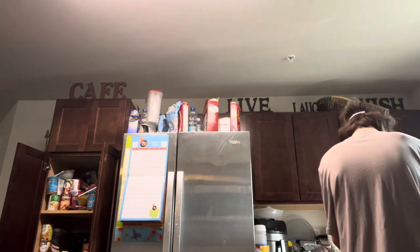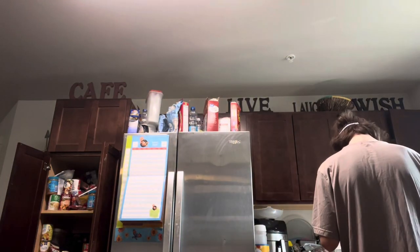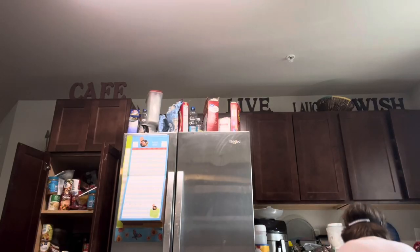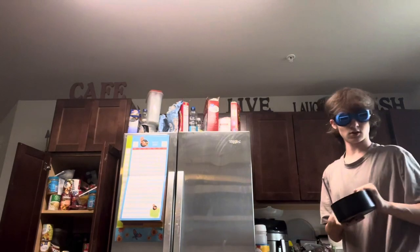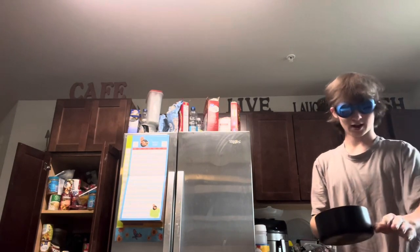Today on the menu we have grilled cheese and mac and cheese, so let's get into it. Disclaimer: don't do this. This is not a smart thing to do, this is probably pretty dangerous, so just gonna put that out there — don't do this. First things first, I need to go obtain a pot. The problem with this is that you can't really look down — when you look down you end up seeing it in front of yourself. We do have a pot acquired.